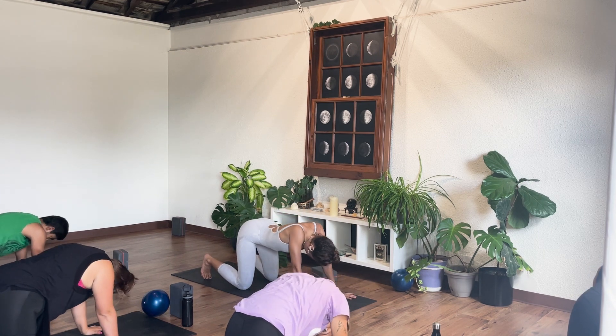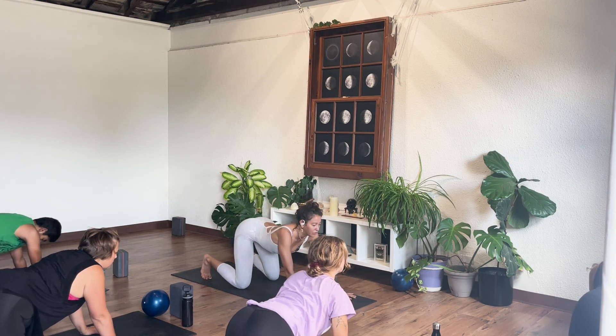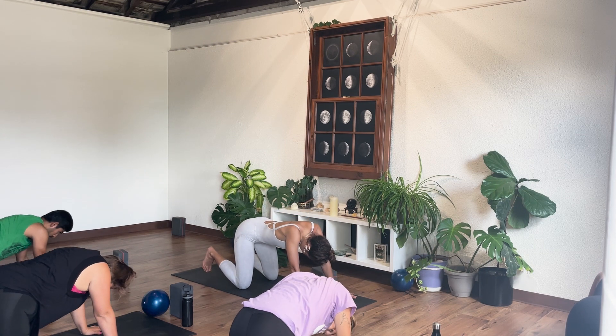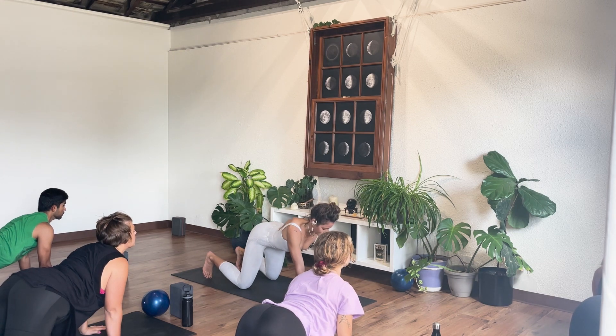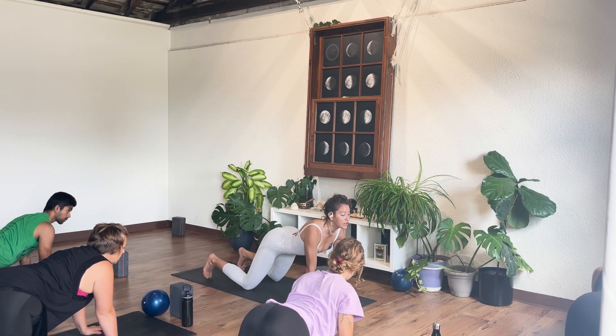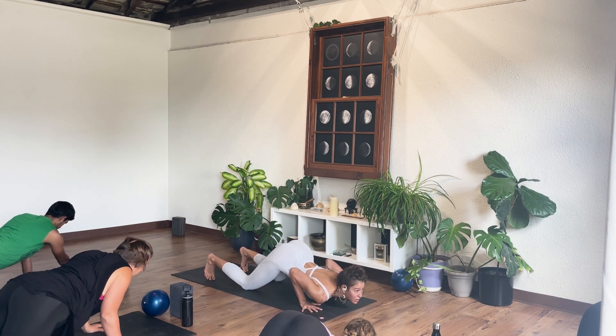Inhale, belly drop, shoulder squeeze, eyes and chest lift. Exhale, press back, round and curl. Last one — inhale, belly drops down, shoulder blades squeeze, eyes and chest lift up. Make sure your hands are right underneath the shoulders. Look forward, lean forward — chin, chest, throat comes down to the mat. Shoulder tips meet, heart falls heavy.